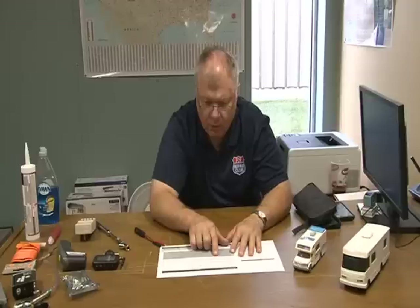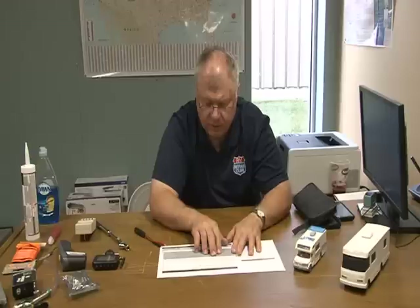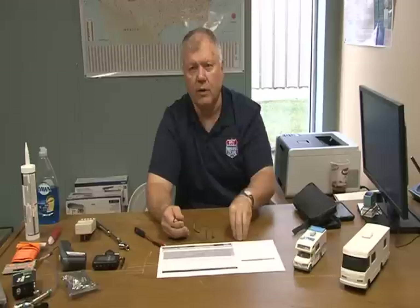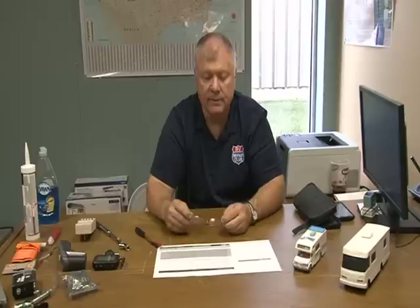Paul has a 2007 Brookside 301RBS with a water heater that won't work on electricity or propane — the igniter doesn't click. The first thing to check is 12-volt power. Whether you're trying to use electricity or LP, it needs 12-volt power coming in to make the module board work. Check 12 volts at the module board — inside the board there should also be a fuse. You'll also have a fuse on the distribution panel. If you're not getting a click, it's not opening the gas valve, and if the gas valve doesn't open, the spark igniter won't go.